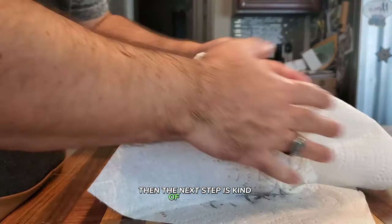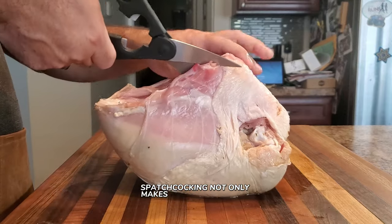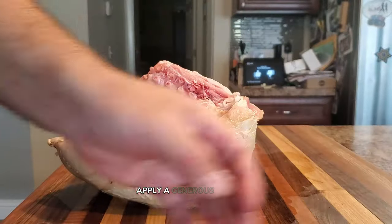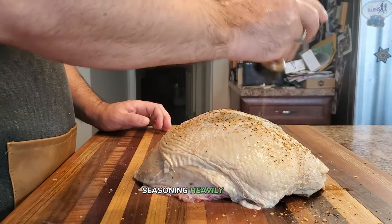The next step is up to you — you can either leave the turkey breast whole or spatchcock it. Spatchcocking not only makes your turkey cook faster but also helps it cook evenly, perfect for a juicy result. Apply a generous layer of barbecue seasoning or rub over the entire turkey breast.